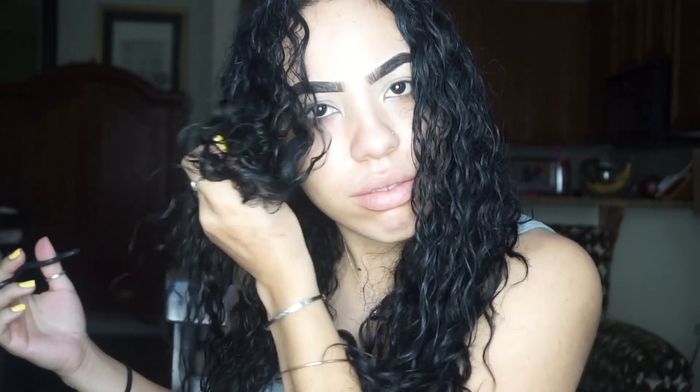They say you're supposed to get your hair trimmed every however long, but I have curly hair, so I don't think that rule applies as much to curly-haired girls as it does to straight girls. I just don't feel the need to trim my hair as often — I kind of trim it when I see that it needs to be trimmed, and right now I feel like it needs to be trimmed. So that is what I'm doing today.